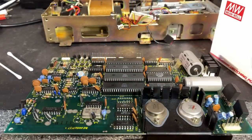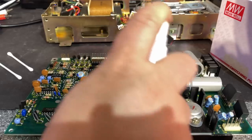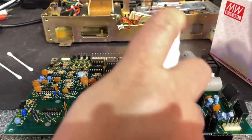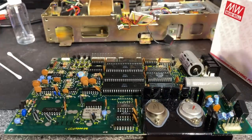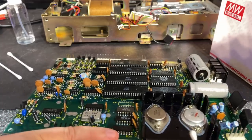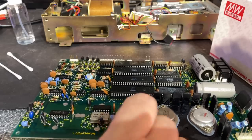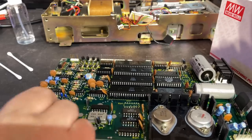The motherboard looks fine — I just blew away most of the dust, and now I'm cleaning over it with some alcohol to remove any dirt or oxidation. Make it look as new again.